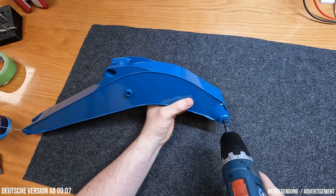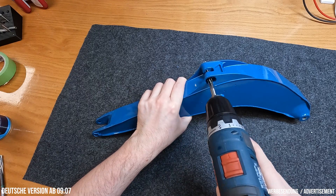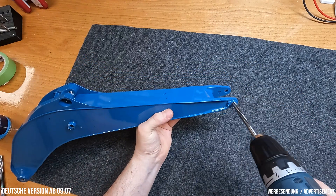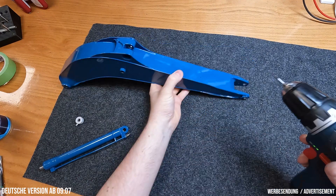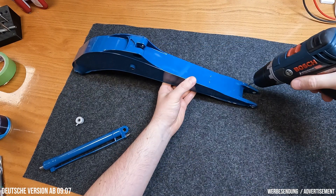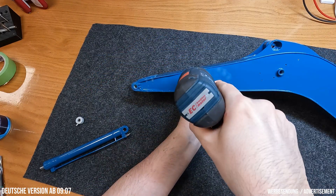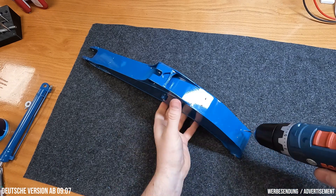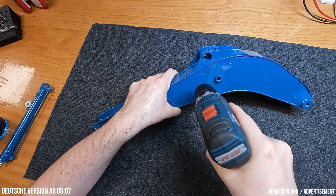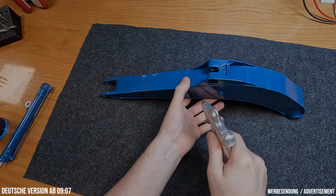As always, we start with the preparation: briefly removing the paint from the joints with the reamer and recutting the threads. You guys know this by now. For those seeing this for the first time, just take a look at the earlier videos in this series — I explained the procedure in more detail there. The link to the complete playlist can be found in the video description. By the way, the four threads for the headlights are M1.6, so you should pay special attention there.